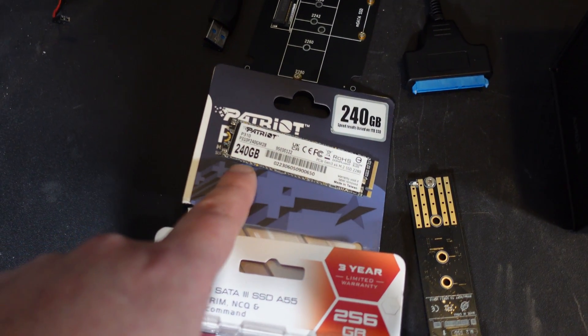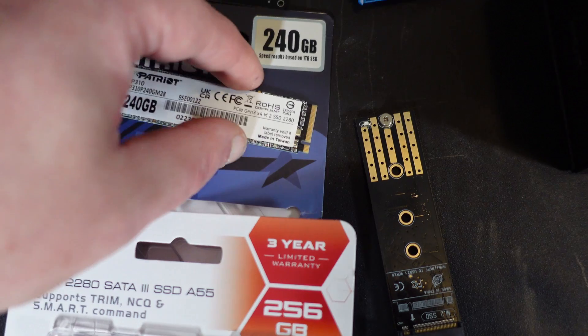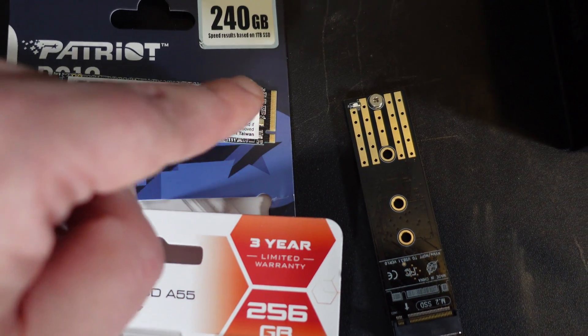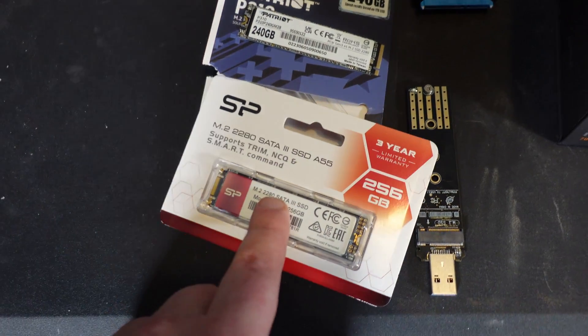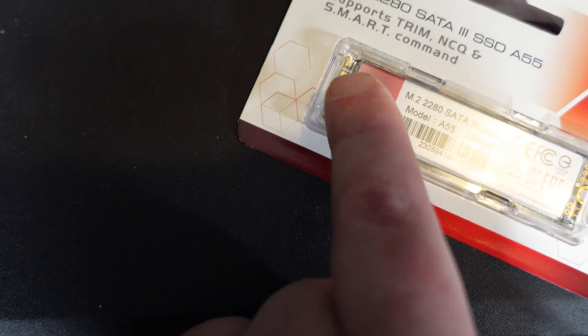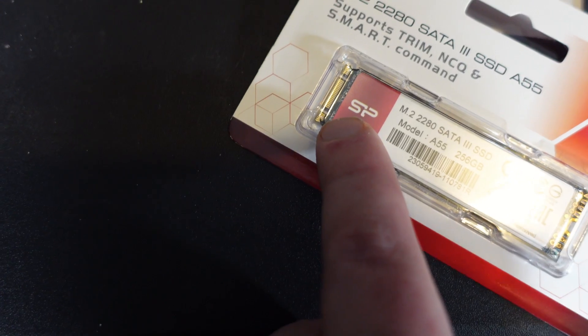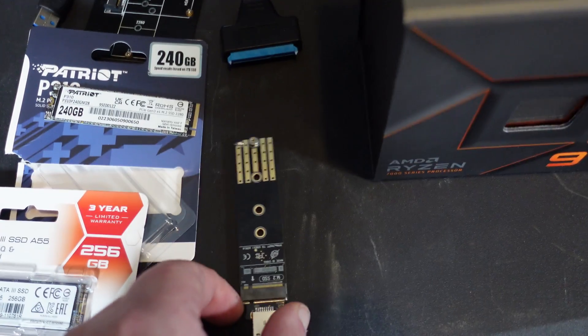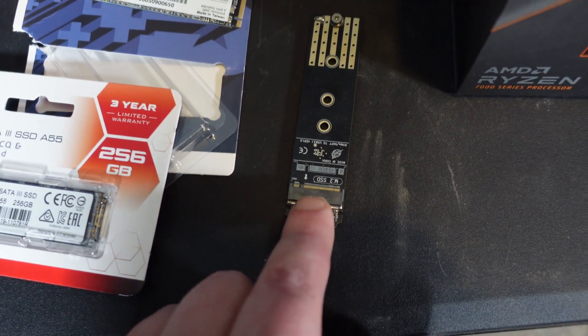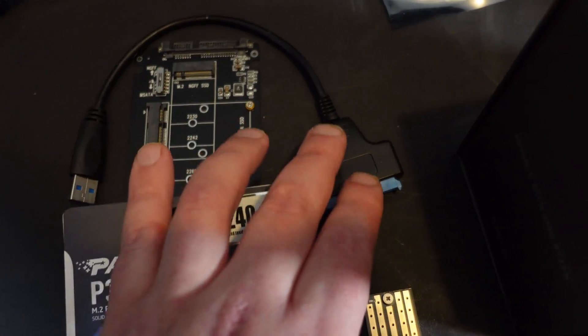The Ryzen 7000 series actually uses an NVMe drive — you can see the difference: it has one little notch and the rest is solid. The Ryzen 3000 and 5000 series use the M.2 SSD, which has two little slots with gaps. It also requires a different reader — my NVMe reader has one gap, while the universal one handles SSDs and M.2 drives.